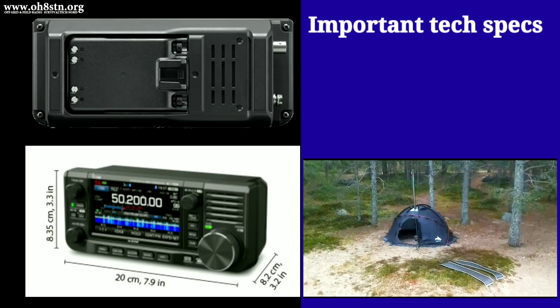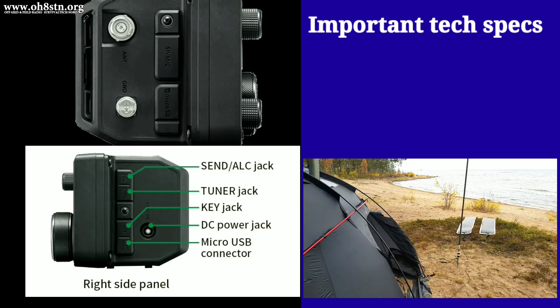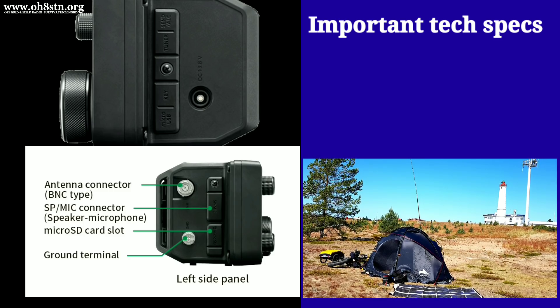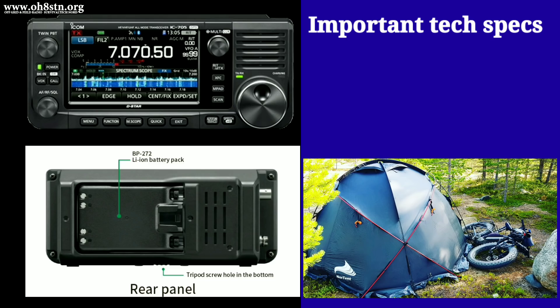What I've been waiting for are more detailed technical specifications about this radio — specifications which would actually validate my initial excitement about the IC705. So let's go through what I believe are the most important technical specs for the off-grid portable radio operator.